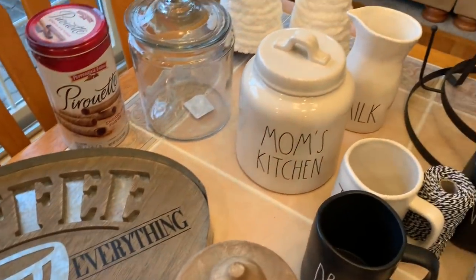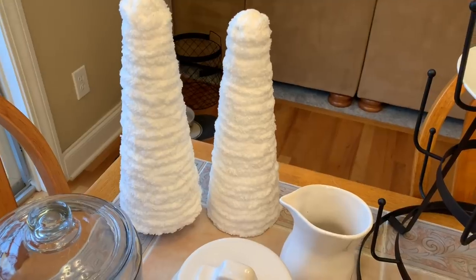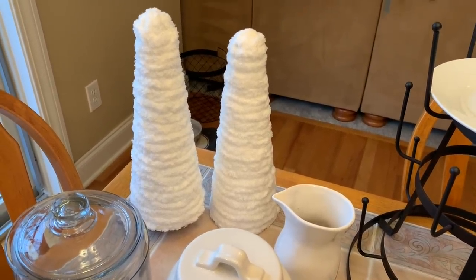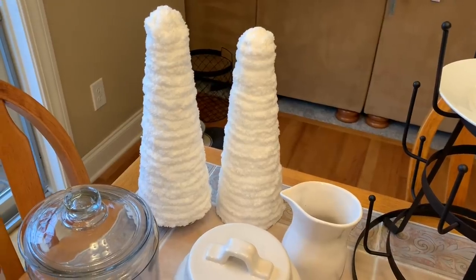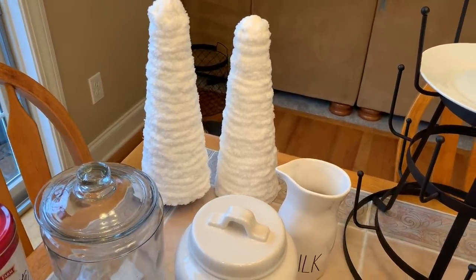So I have a couple of my glass canisters and some Rae Dunn. These are two cone trees that I literally threw together — they were under two minutes each this morning. So easy to make, but I love the white look with the thick yarn. I think they're just really cute.